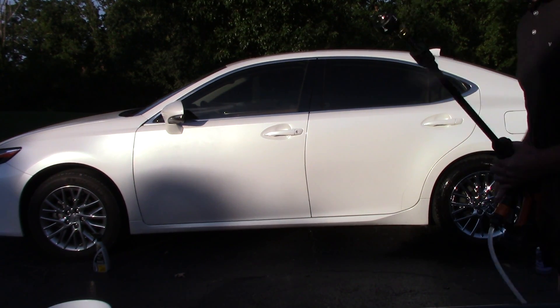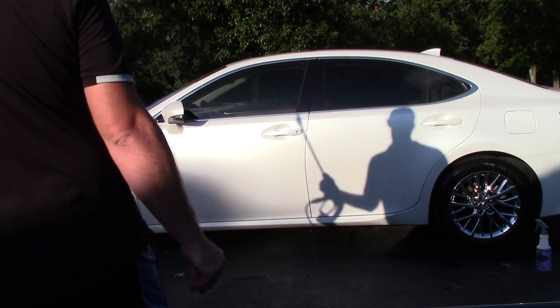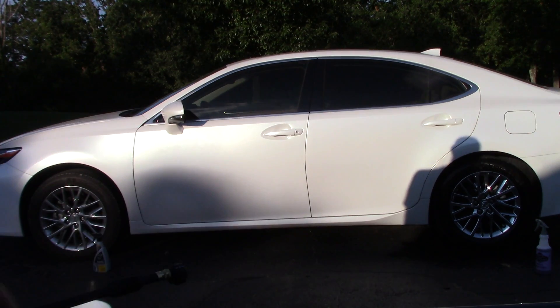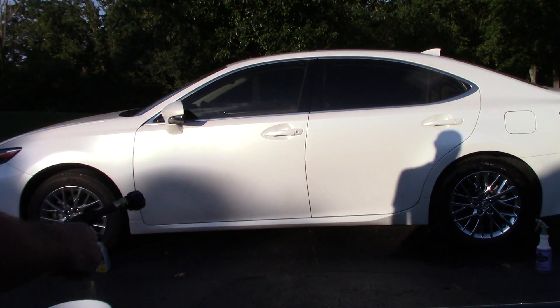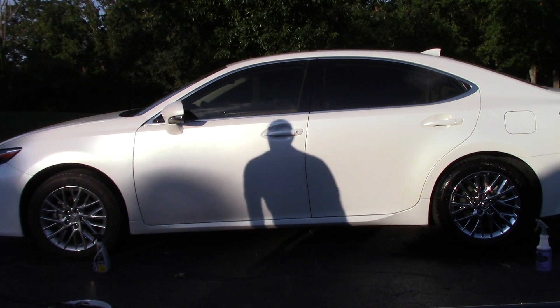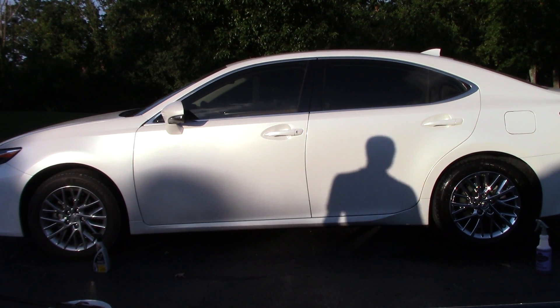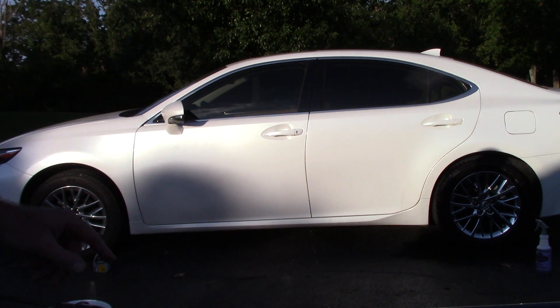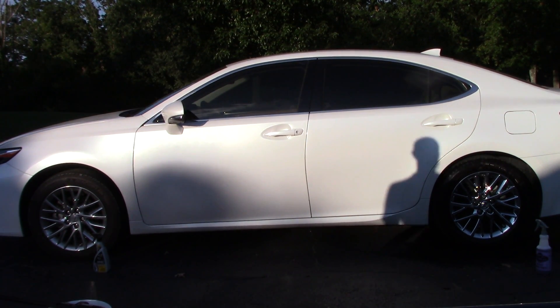As expected, even at five to one, the Meguiar's Wheel Brightener has removed the light brake dust from the last three weeks — it dissolved and broke it down quickly without any agitation. Let's do the same with Eagle One, the retail product. Can that little bad boy at retail level keep up with Meguiar's? I hope it can — I think it can.